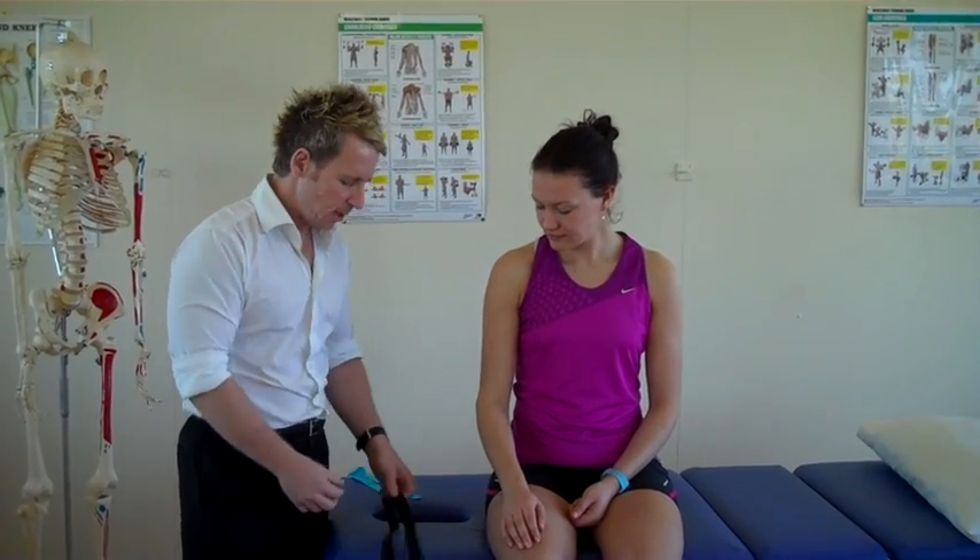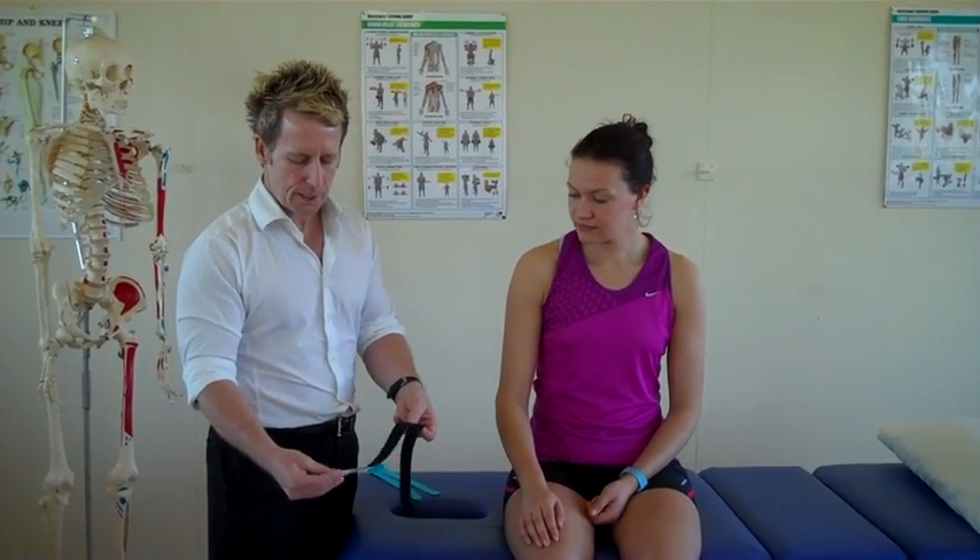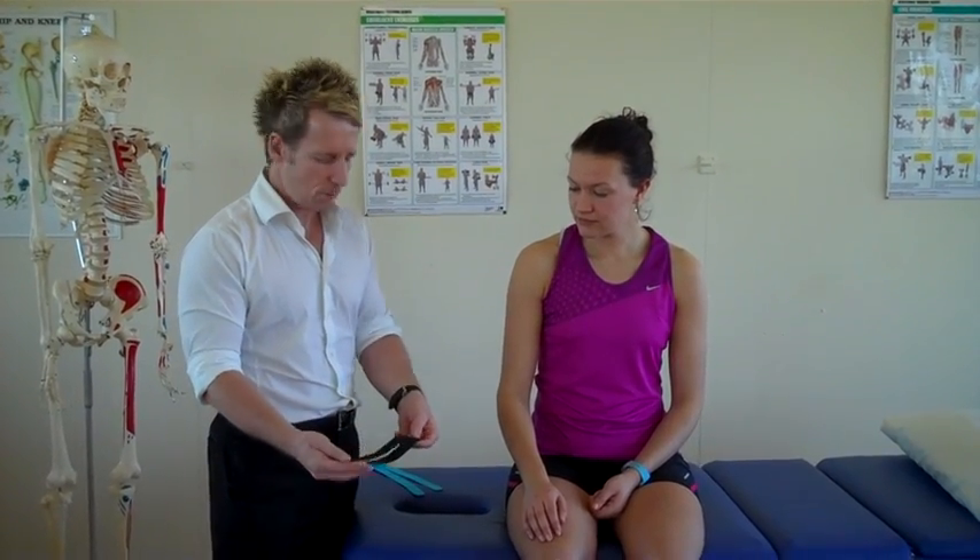What we're going to do is use two standard pieces of I-strip kinesiology tape that we've split so it becomes a wide strip, and we have two of these.